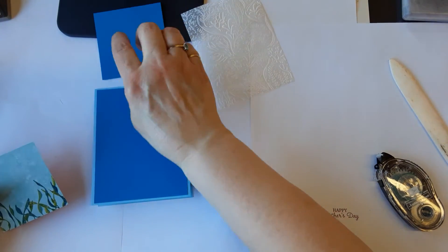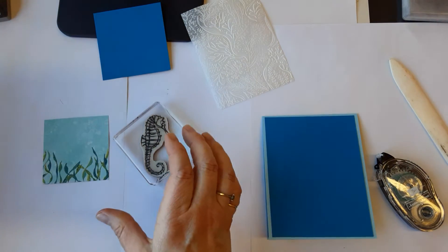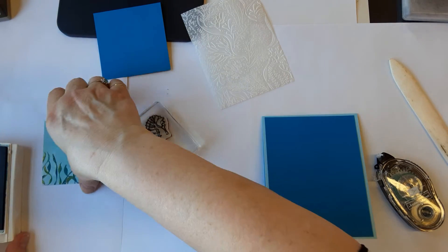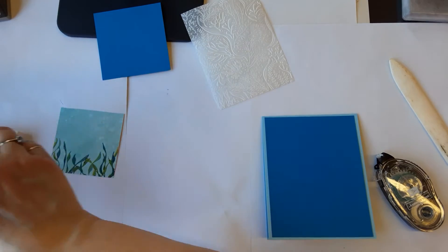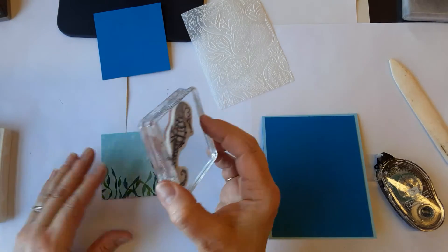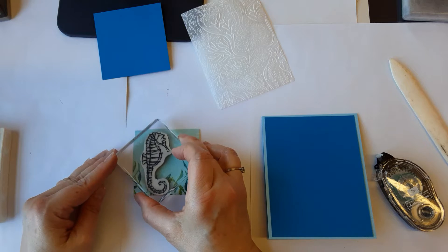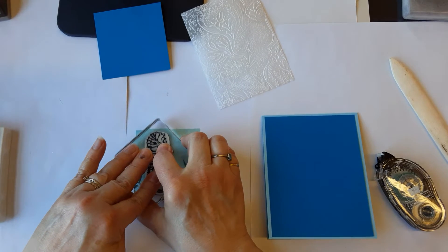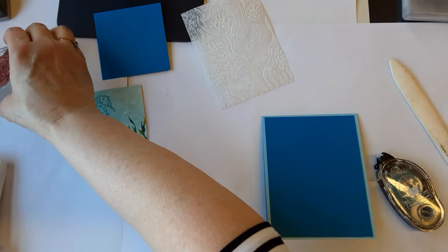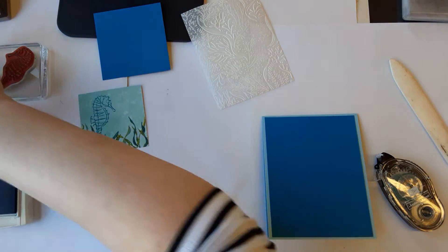We'll let our Pacific Point square sit over there. Then I have the Seahorse from Seaside Notions. We have the matching Pacific Point ink and we'll just get our little seahorse stamped right in there — there he is in the water. Pacific Point might need to be re-inked but that's okay.